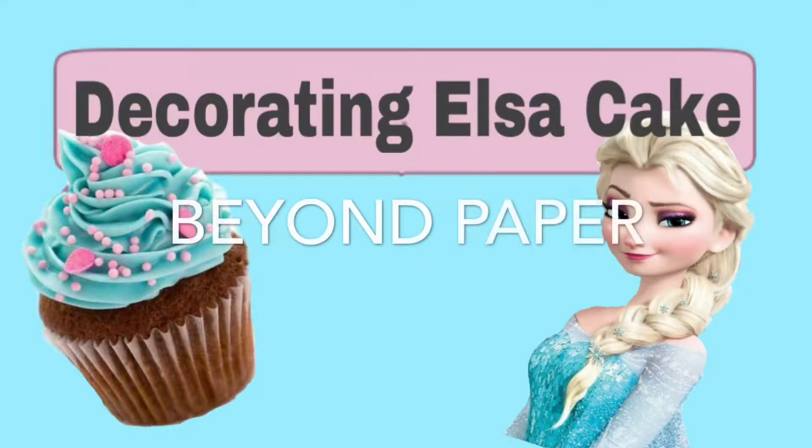Hello guys and welcome back to Beyond Paper. I'm your host Zora Sanchez and I have a real treat for you today. So let's go ahead and get to it.